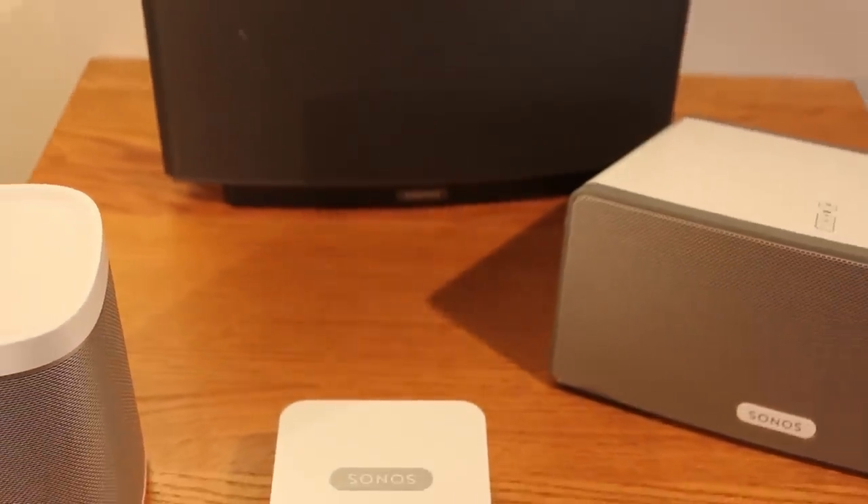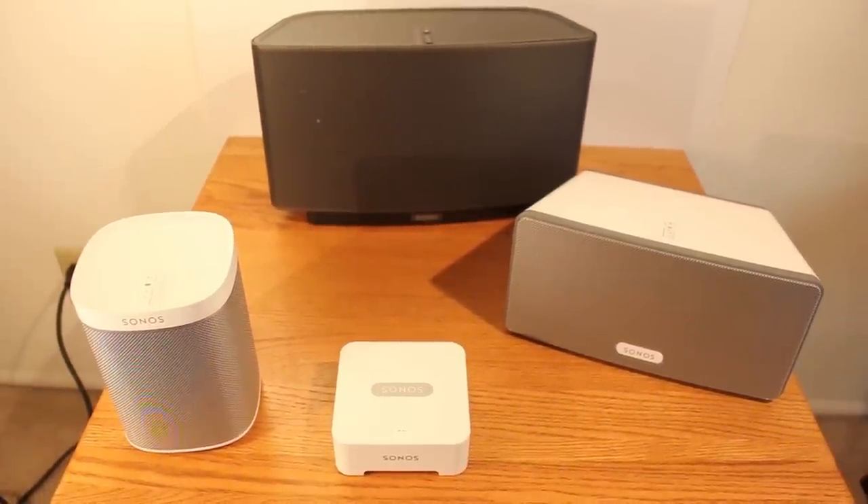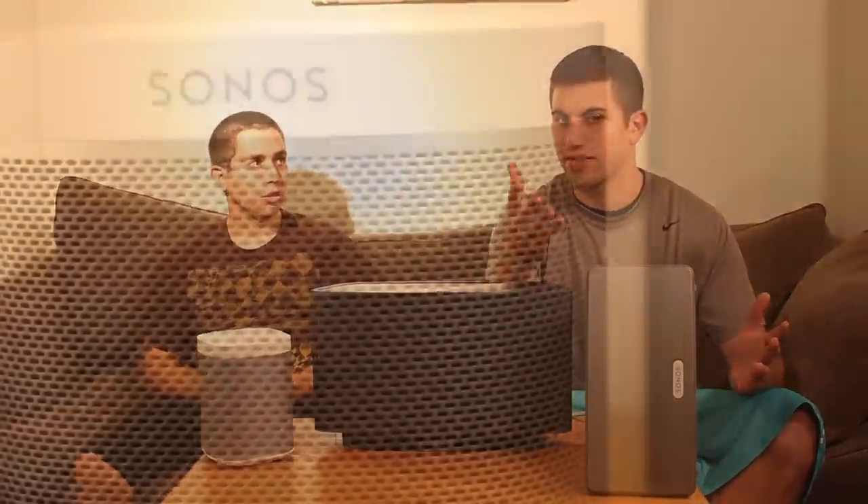Let's get into what the Sonos product is all about. It all comes together like a cloud of your music. You get this bridge, which is a wireless adapter you plug into your Wi-Fi router or modem, and that sends out the wireless signal to all these items. The bridge comes free when you purchase the speakers — a nice touch, since they could have made it a mandatory extra buy.